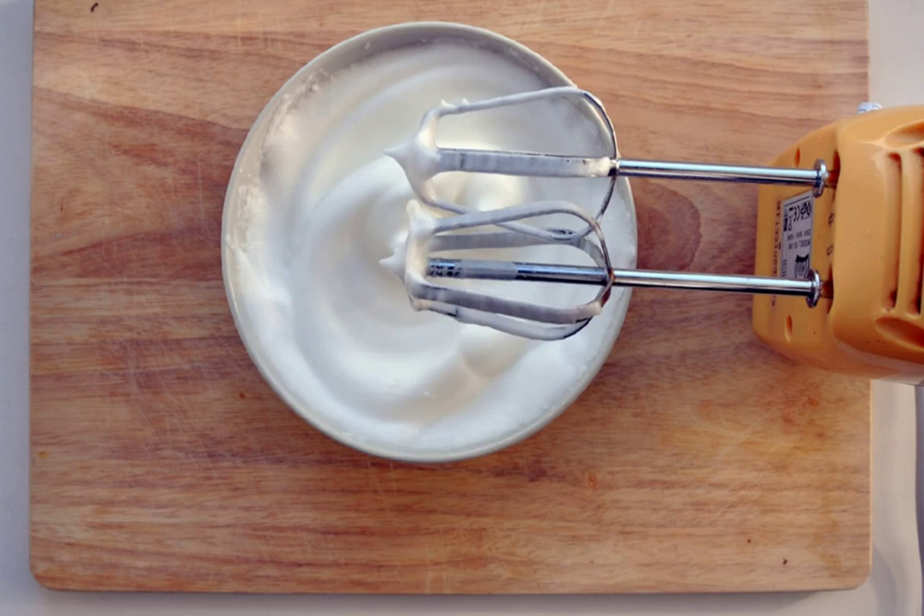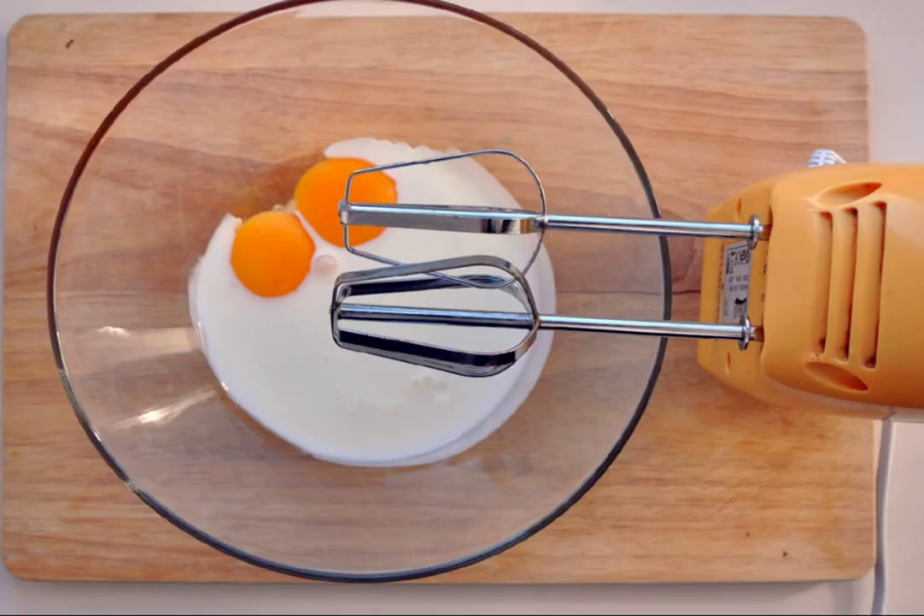Step 1: Separate the whites from the yolks. Beat the egg whites with a pinch of salt. Step 2: Mix the yolks with kefir until smooth.